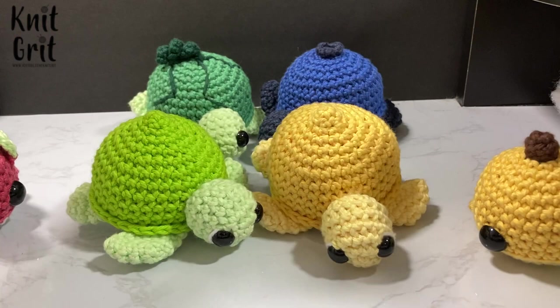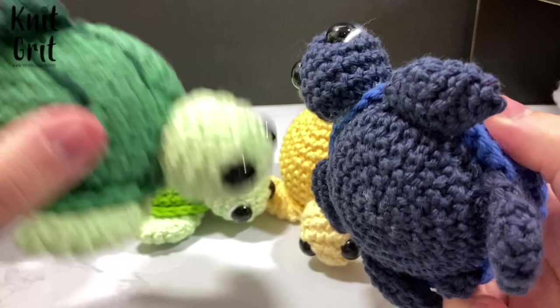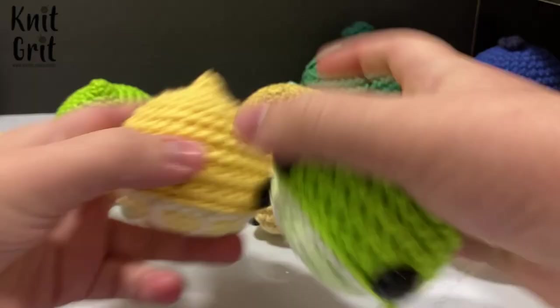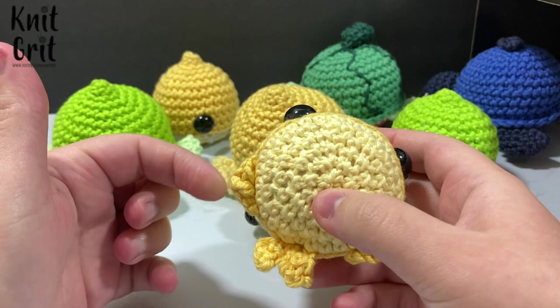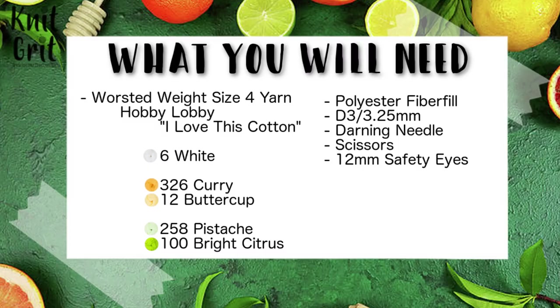Let me know in the future which one of these you'd like to see next — I imagine it's probably going to be the watermelon, but I really love the cute top on the blueberry turtle as well. I also recently made a little banana whale where the fins look more like a banana peel, and there's a dragon fruit version too. But let's go ahead and get started.